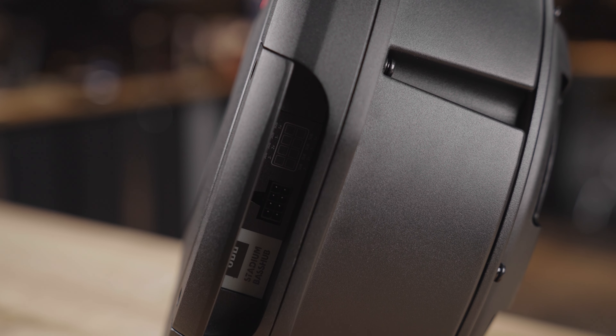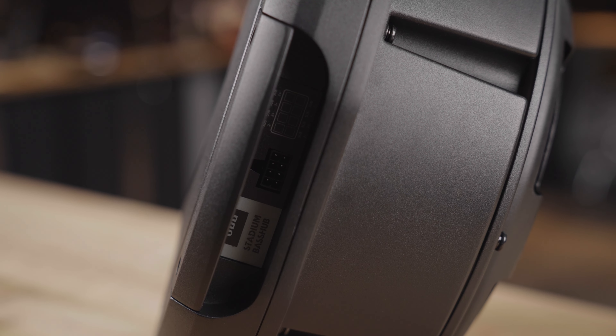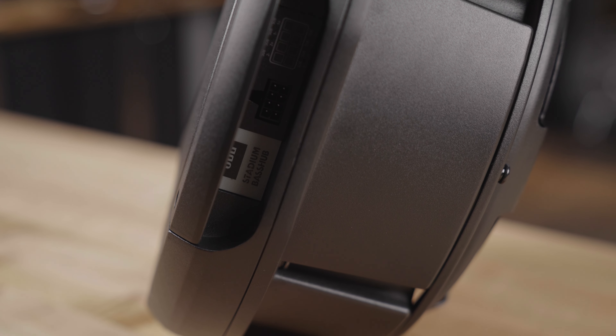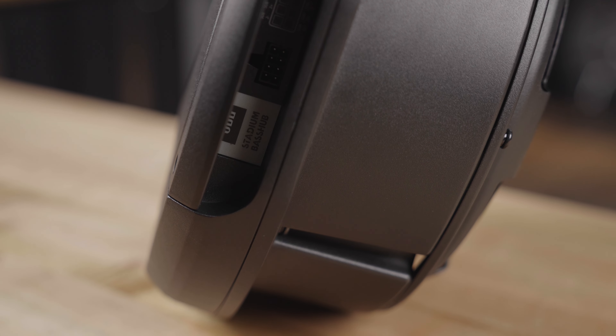It will play deep, low, hard-hitting bass. It's a sealed enclosure, so when it plays down to 20 hertz, it's not loose and boomy — it's tight and accurate.